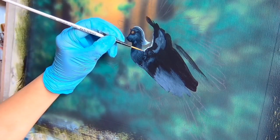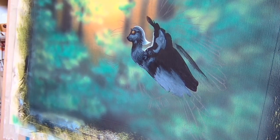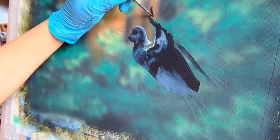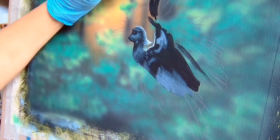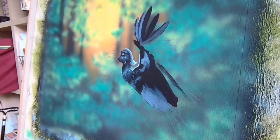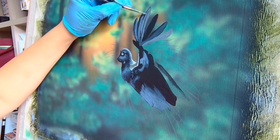The rhinoceros hornbill is a large species of forest hornbill. In captivity, it can live for up to 35 years. The diet of the rhinoceros hornbill is dominated by fruit, but it will take any insects, small reptiles, rodents and smaller birds that it can catch.